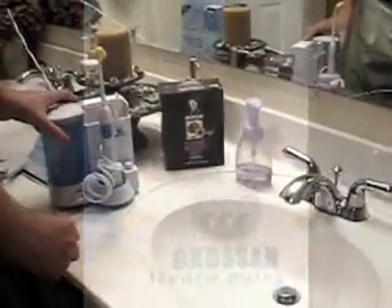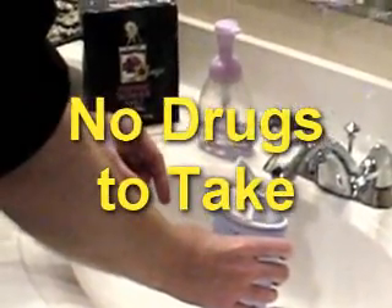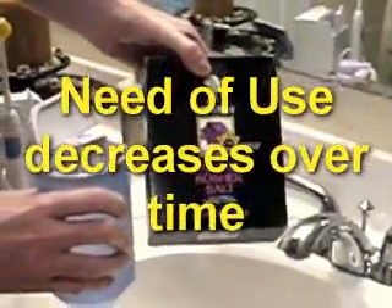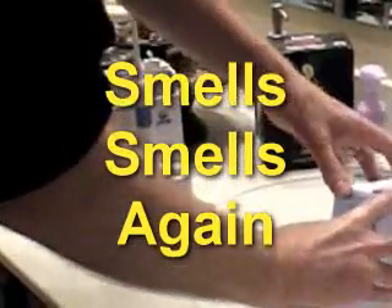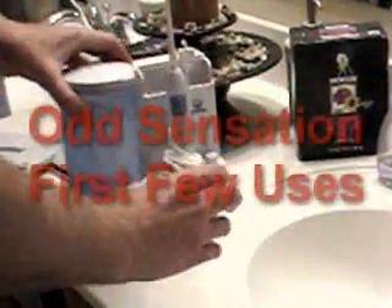In the interest of saving time, I'm going to cover some pros and cons while I'm showing the unit. I'm not actually going to show me using it on my nose because that's pretty disgusting. One of the advantages is there's no drugs to take — no decongestants, no antibiotics. Also, the need to use it actually decreases over time; you'll go from three or four times a week down to maybe once or twice a month. Next, you're going to start smelling smells again that you haven't smelled in a while — you can literally walk outside and smell the pollen, which may or may not be a positive thing.